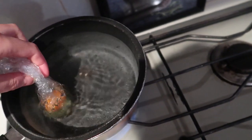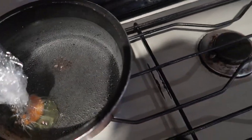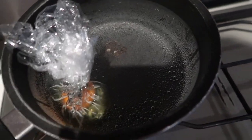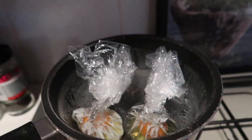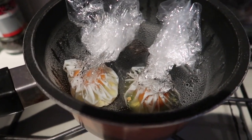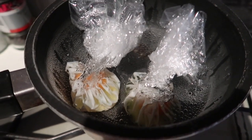The water has started to boil, so just drop the cling-wrapped egg into the pot and leave it there — once it's cooked you'll be able to tell, then just pull it out. The vinegar really helps with the texture and fluffiness of the actual poached egg.